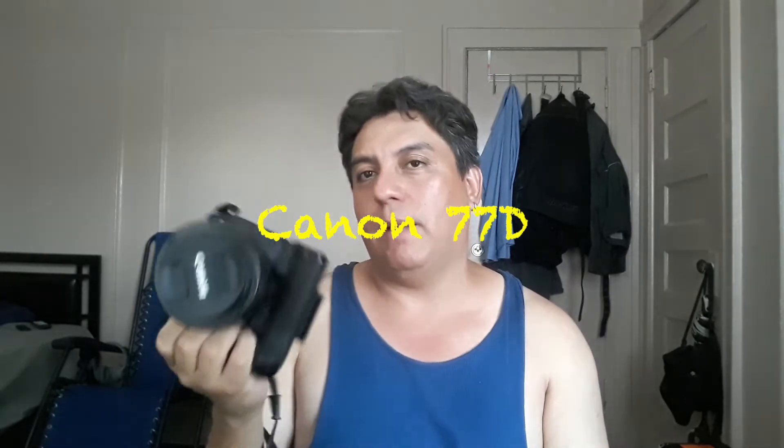This is my number one camera, my 70D. I know a lot of people are going to say 'oh, you should get a full frame' — I'm not into full frames. It's all about the glass. The lens is what's going to give you sharp, beautiful images, along with how you use the camera.